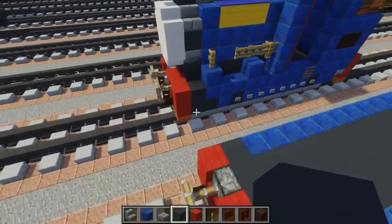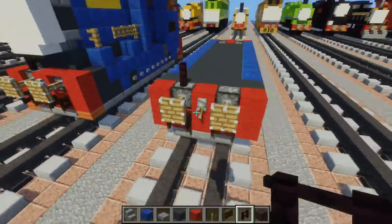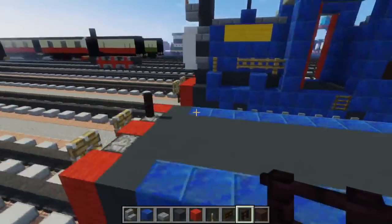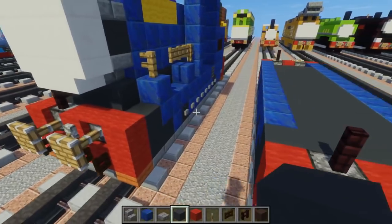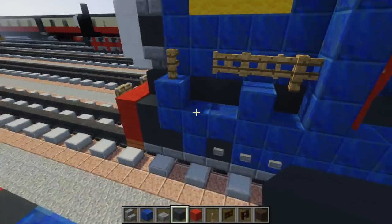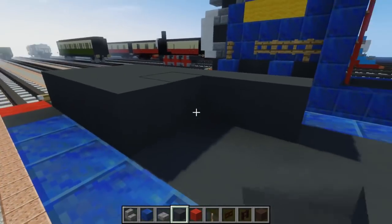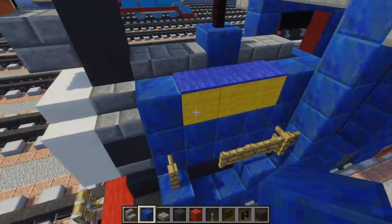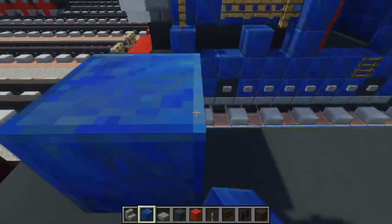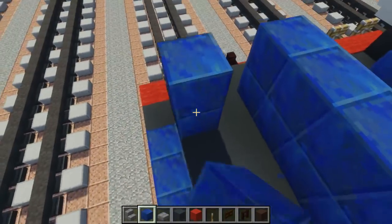Next, take out another brick fence and add it above the piston. Go to the back and do the same on the other side. Then take out grey concrete again and add three in the middle at the front, making it six blocks long total. Fill in the middle. Then use lapis lazuli and add a two-block-tall wall, skipping the middle area. Leave the front alone because that's where the face is going to be. Make the back section wall the same height as the rest.